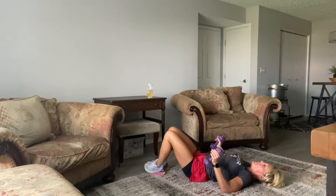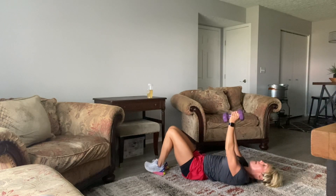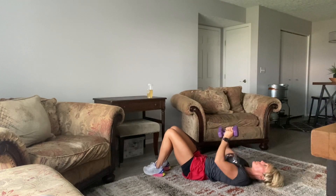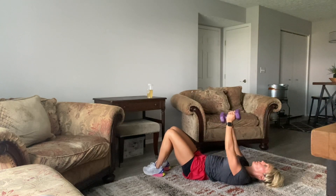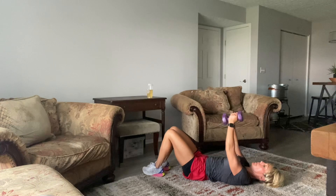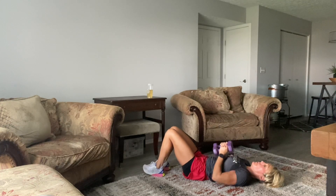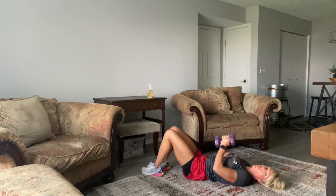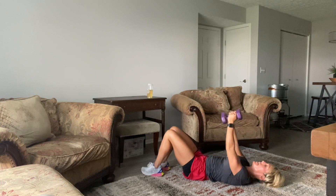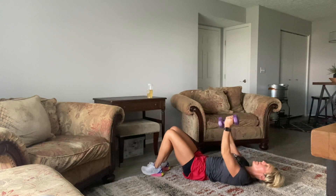Starting with weights up, then just sliding those elbows down. Triceps, shoulders, a little back, and chest. All the way out with those. 10, 9, 8, 7, 6, 5, 4, 3, 2, and 1.